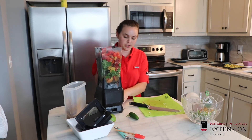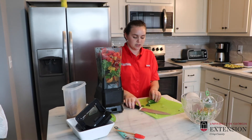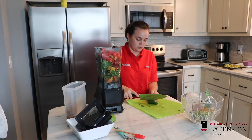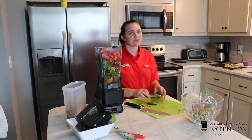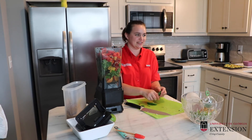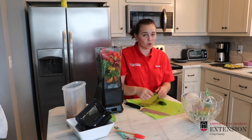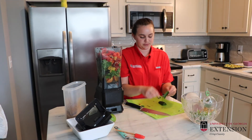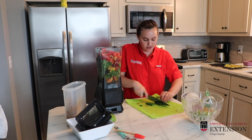Let's bring the blender over a little. We're going to add our jalapeño for that spice. Remember, if you've got somebody that doesn't like spice you can leave it out, and if you've got somebody that does like spice you can put more in. We're just going to roughly slice it since it's going in our blender.